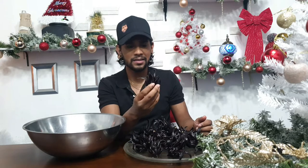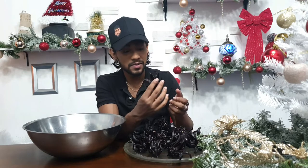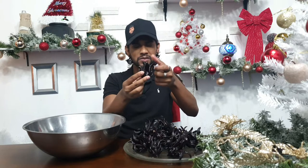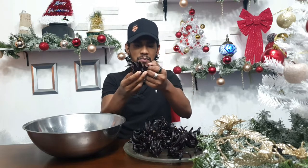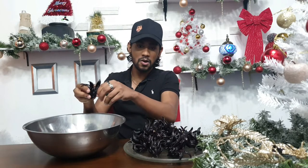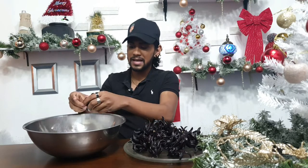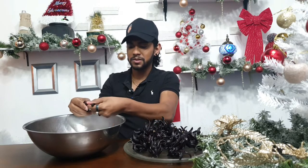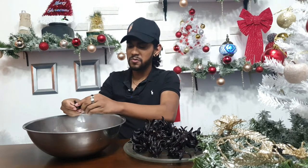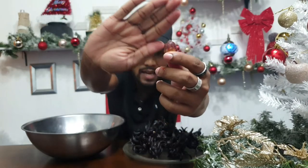Back to this now. As you can see, it looks like spider legs. Please wear gloves — I forgot my gloves. What you're going to do is take the sorrel plant flower and peel it like that and place it into your bowl. Please wear gloves because your hands will stain, but have fun!